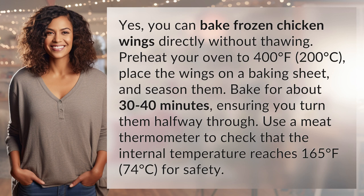Bake for about 30 to 40 minutes, ensuring you turn them halfway through. Use a meat thermometer to check that the internal temperature reaches 165 degrees Fahrenheit, 74 degrees Celsius, for safety.